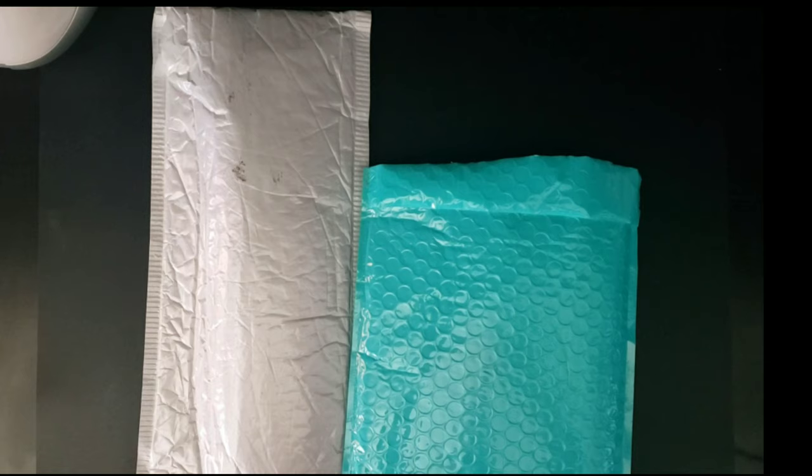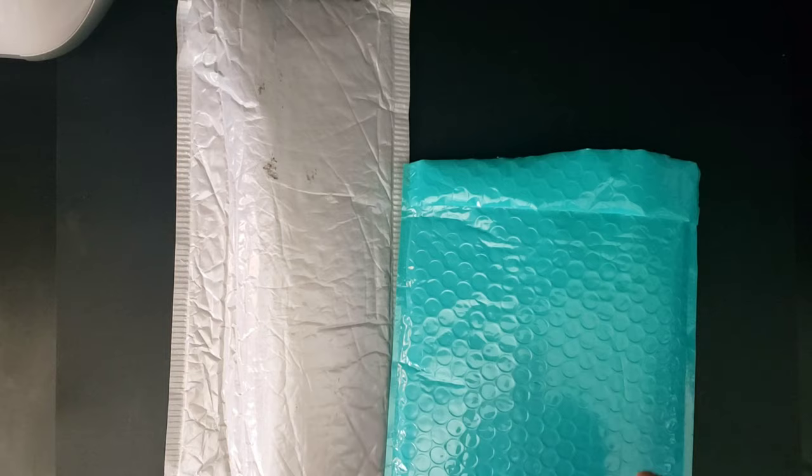Before the video starts, I just want to apologize — if you hear any popping sounds throughout the video, it's because my daughter was playing with a huge thing of bubble wrap that came in a package. I'm a mom so I've learned to tune it out, so I deeply apologize if it is incredibly distracting. So let's get started.